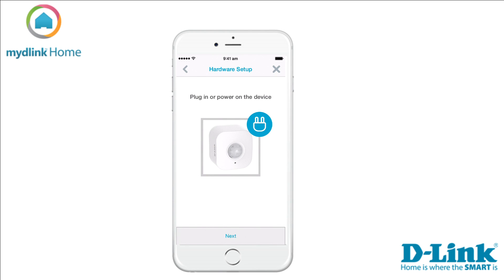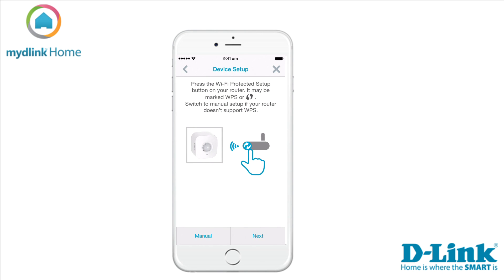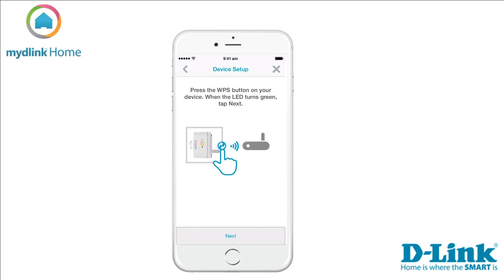It's now time to plug in your first device. When you have done that, continue by tapping Next. Wait for the LED to blink orange, then tap Next. We will now connect your Wi-Fi motion sensor with your existing Wi-Fi network. If your router supports WPS, we suggest you use that method. If not, select Manual and follow the on-screen instructions. We will use the WPS method in this tutorial. Press the WPS button on your router, then tap Next in the app. Now press the WPS button on your Wi-Fi motion sensor.